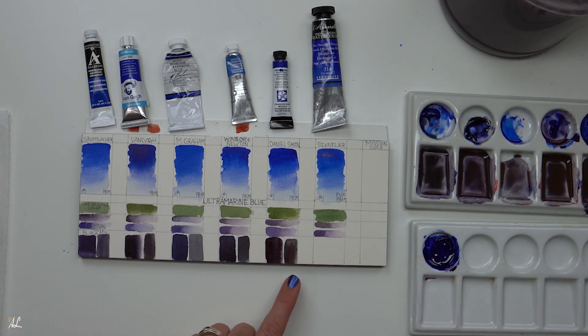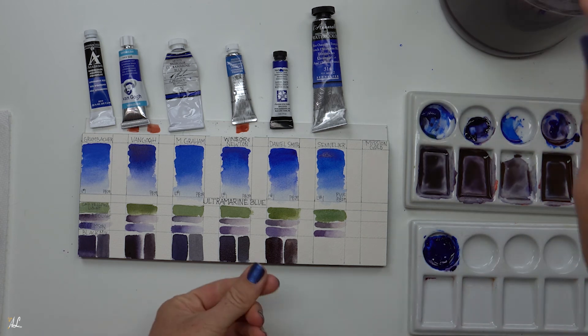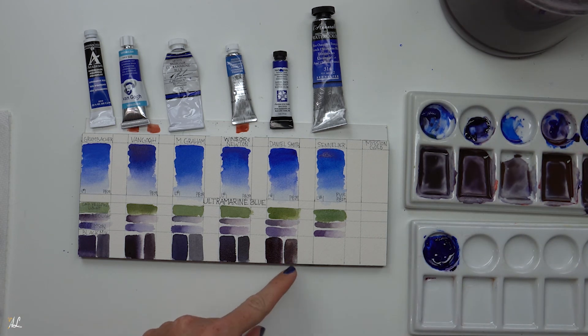This gray is actually quite interesting because it has some reds in it — if I touch it with water you can see the granulation pulling out those reds, blues, and yellows. So this one would be quite interesting to use for certain things, because that granulation really pulls those colors out.